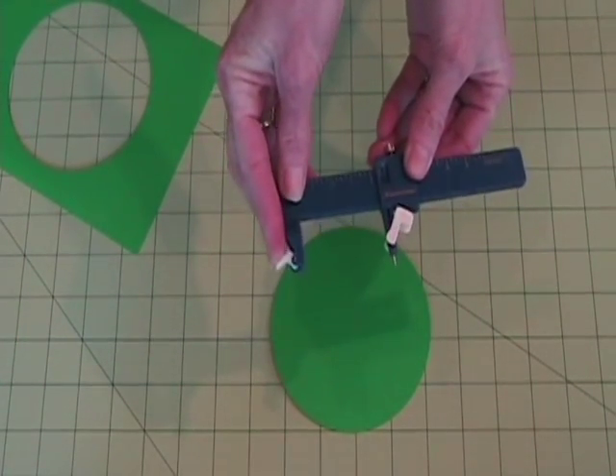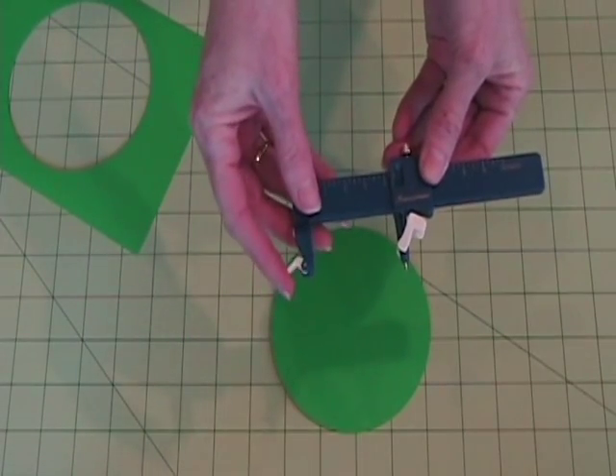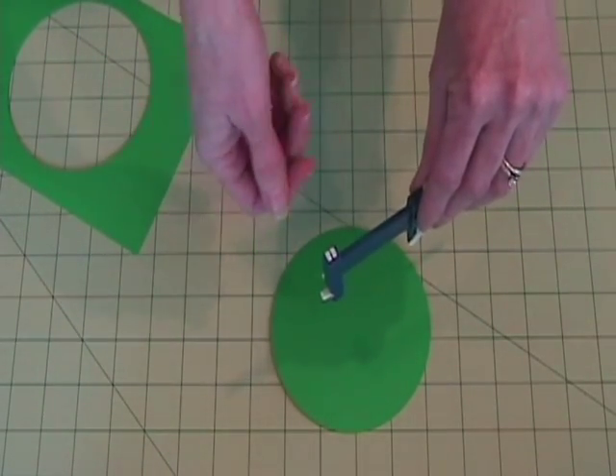Now if you're left handed, simply release the blade, turn the blade the other way, hold it with your left hand, and turn the paper with your right.